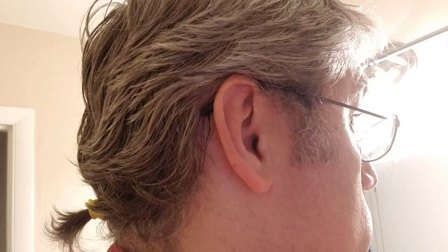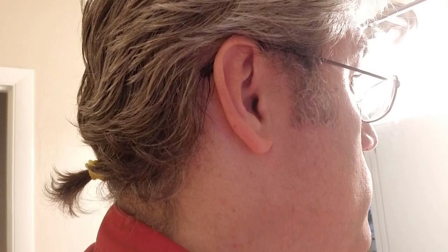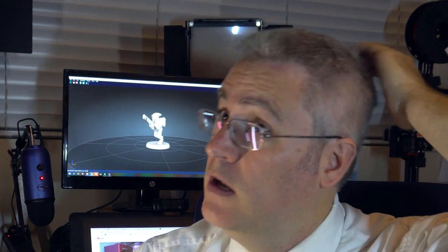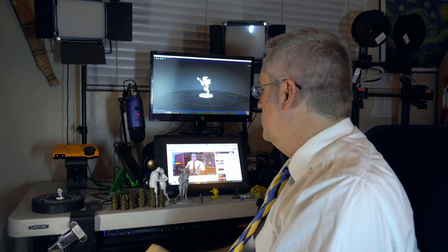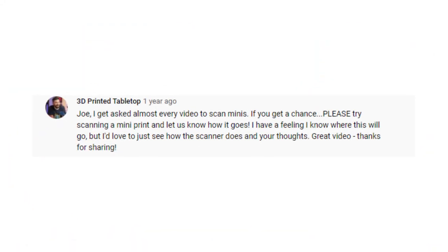Hey everybody. Yeah, I did. I got a haircut. I feel like I went from one extreme to the other because before I got the haircut I could actually pull my hair into the tiniest, ugliest little ponytail ever, and now I won't need it cut again for a little while. So I was just looking over some of my old comments, and on a video I posted a year ago about the Soul Scanner, the 3D printing DM Danny contacted me and said...